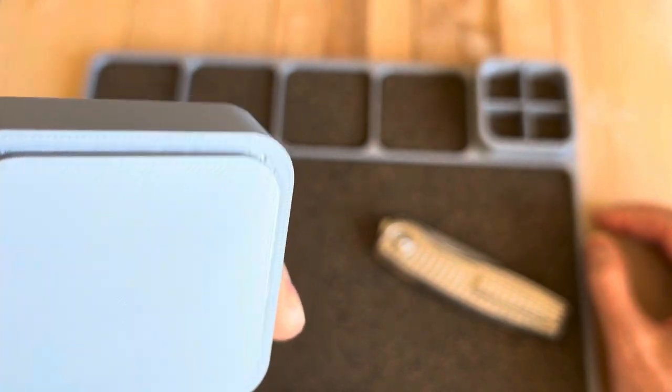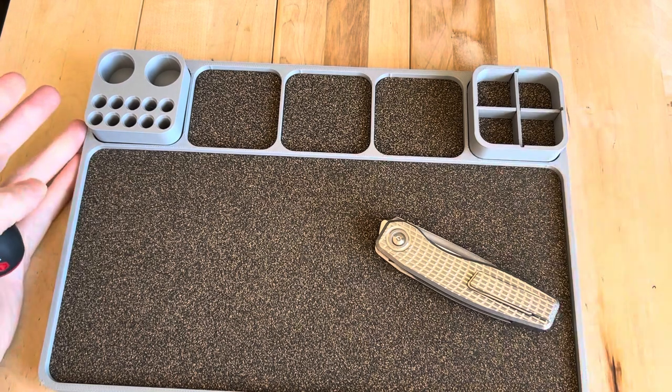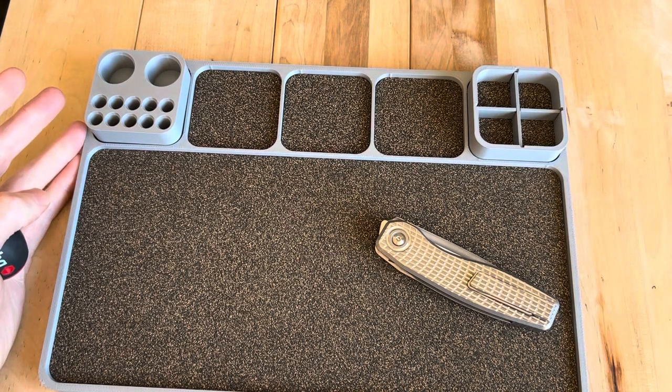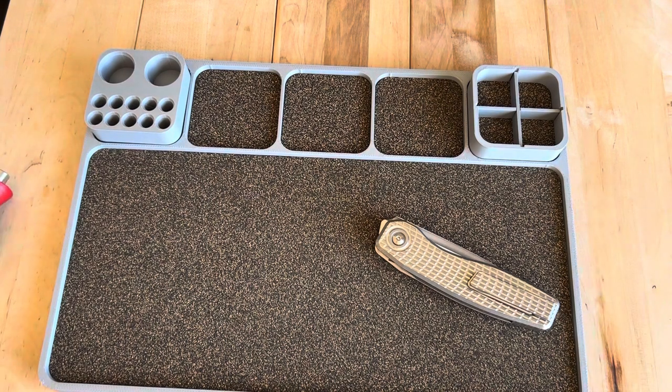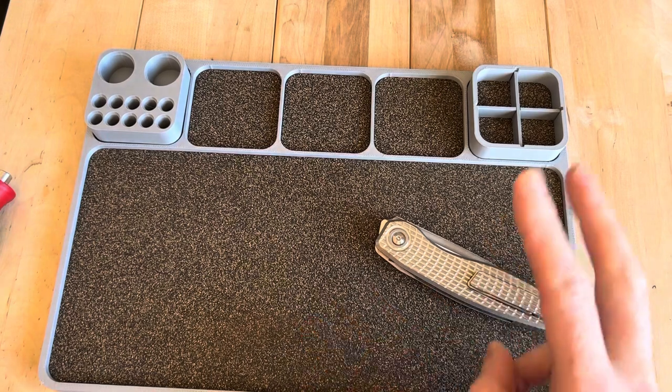Pretty sure this is just 3D printed here. I think it ran me about — let me take a look, I should probably have a receipt here. Twenty-seven dollars for the XL tray.